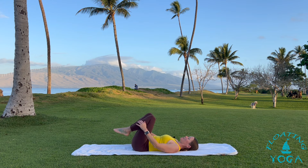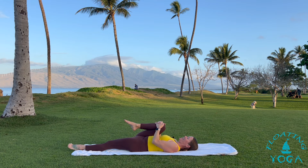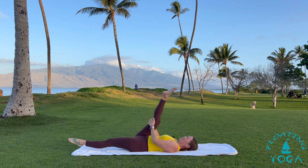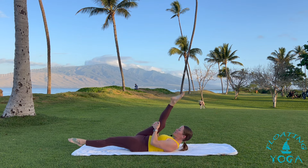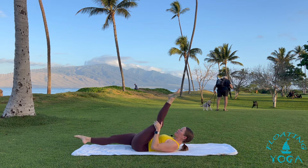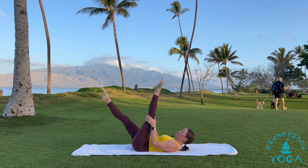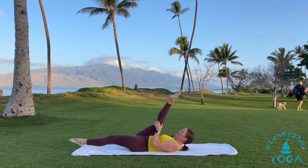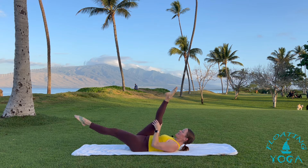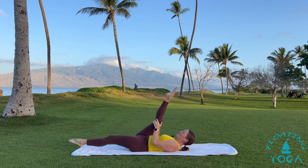Knees to chest, give yourself a squeeze and a release. Extend your right leg long, left leg long. Right foot up to the sky, then start to hover your feet — lift your chest. Pulse, pulse, pulse, gentle pull in. Switch legs. Core is strong. A little side to side movement here — one leg and then the other. Even out your sides.